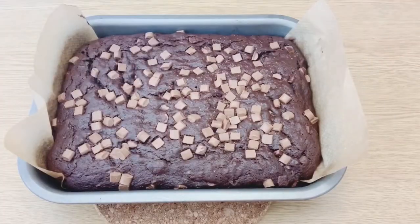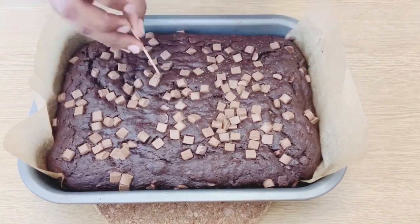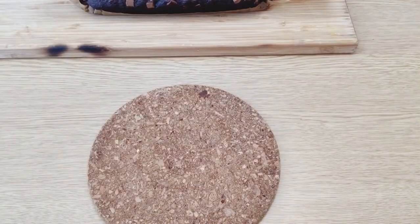The baking time will be about one hour, but it may differ. You can check doneness by inserting a stick or skewer into the center.